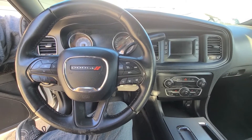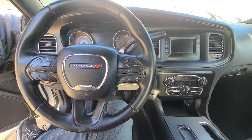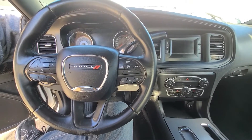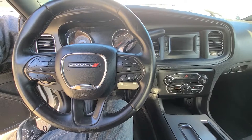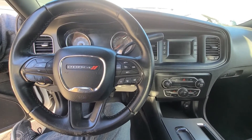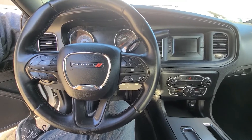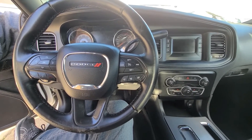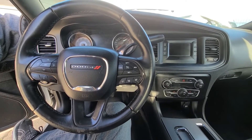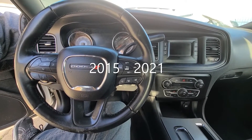Welcome to my YouTube automotive channel. Today I have a 2016 Dodge Charger, and in this video I will show you which two fuses to check in case your ESP electronic stability control is not working and you have the ESP light on. This video will apply to Dodge Chargers made from 2011 all the way up to 2021.